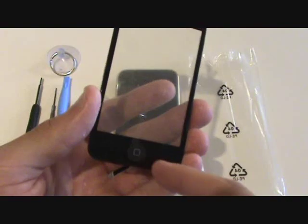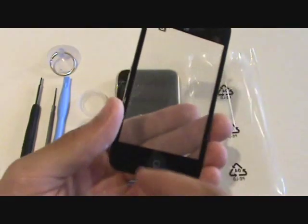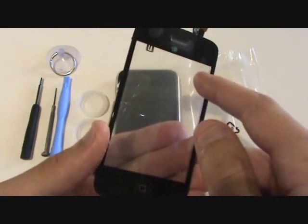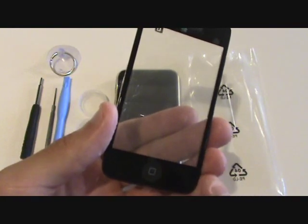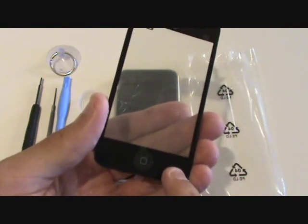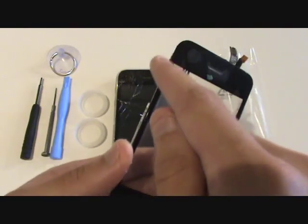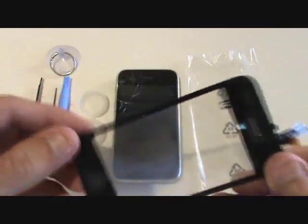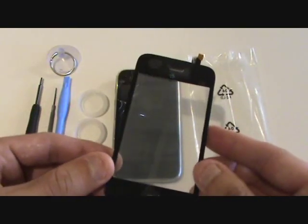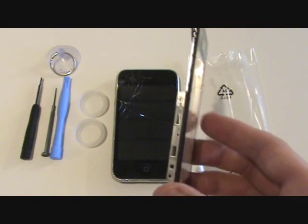If you were to just have the front glass and digitizer, you have to heat it up around the edges, remove the old glass — which is difficult when it is broken — apply a new adhesive after removing the old one, and then attach your new front glass and digitizer. There is also a rubber sealer on the edge which is definitely going to get damaged while you are removing the old glass. So spend a little extra to purchase the full front assembly and do this repair right.